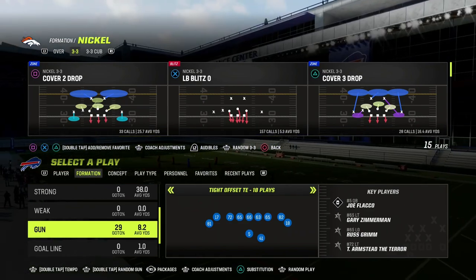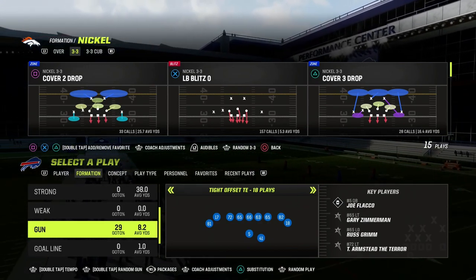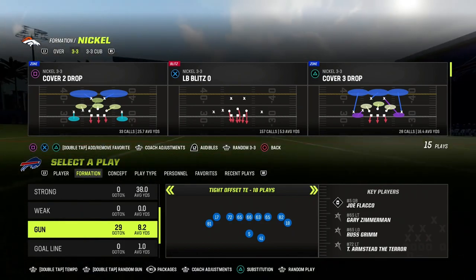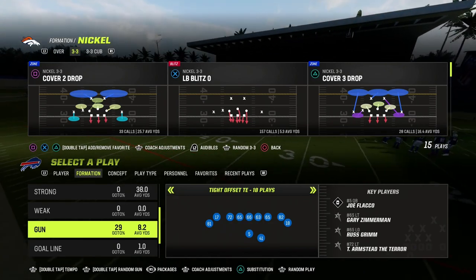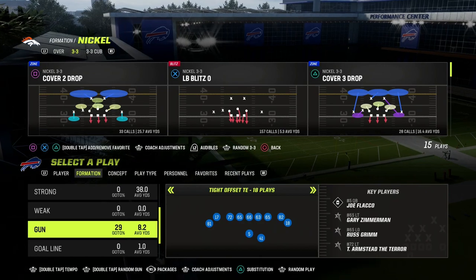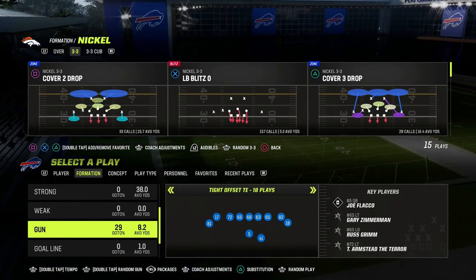So what is Cover 3 Mable? You'll probably hear that a lot in the competitive community. People will say, I Mabled cover, or I double Mabled. What does Mable coverage actually mean? This is a coverage that has been around a lot, but has actually grown in popularity due to the institution of zone drops.